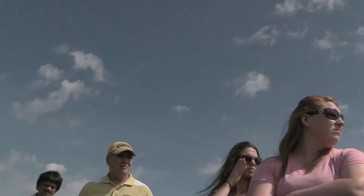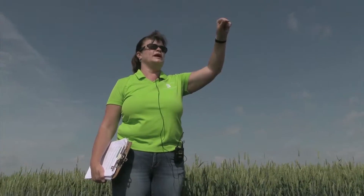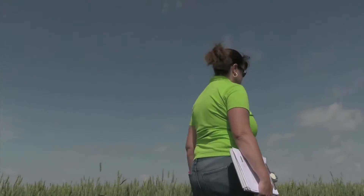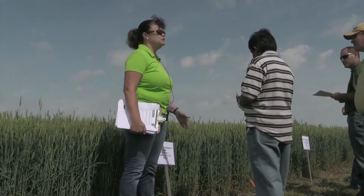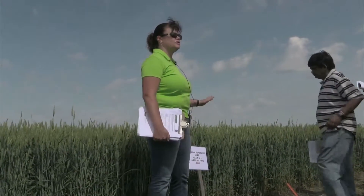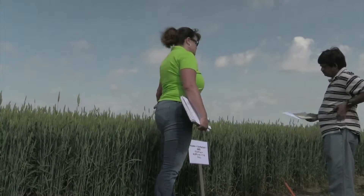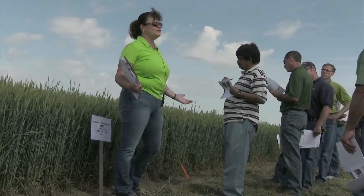Regarding how much clover was put on — this year we put about 10 pounds, kind of in that 10 to 15 pound range. So we have clover that's tolerated there. Husky, also a fall application — good wheat tolerance with all of our fall applied treatments. We didn't see any issues with crop injury from our fall applications. We've got clover remaining in here and we'll see how well these things take off once the wheat's harvested.